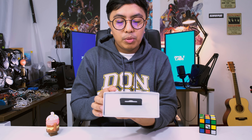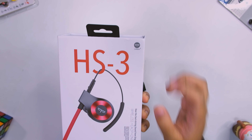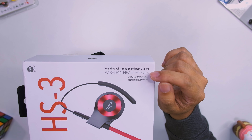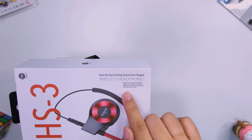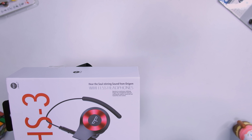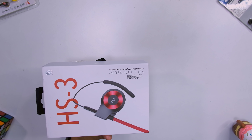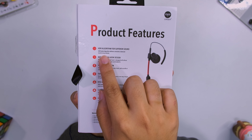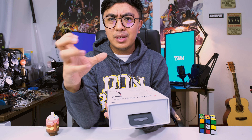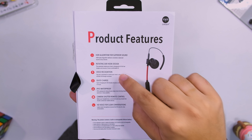The HS3 has a really sleek package, and the logo and image on the box are well made. Let's look at the features first. It says wireless headphones — exercise is a continuous challenge. Keeps you moving with superior sound and real hands-free voice control. I believe this was also shown at CES 2019. Product features include an HDR algorithm for superior sound, rotating ear hook design, and voice recognition.